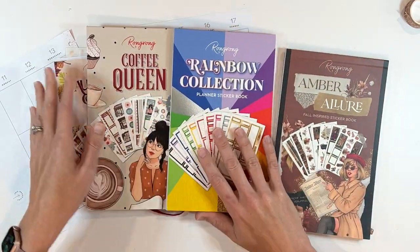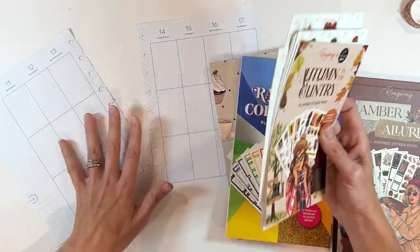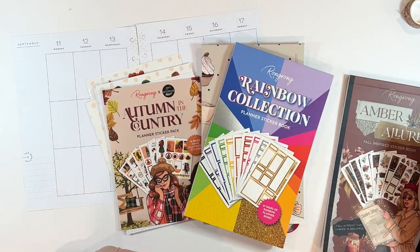So a lot of different sticker books. We'll see what I end up pulling from, but I'm wanting Autumn in the Country to be the primary book for this particular plan with me. I will link everything down below — let's go.